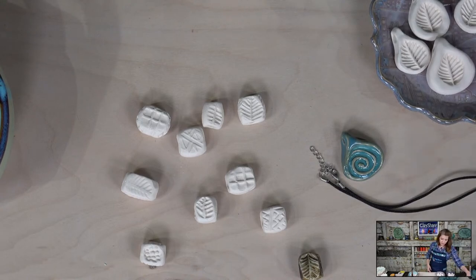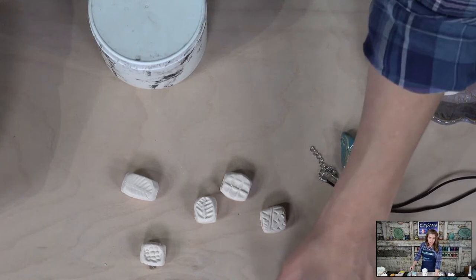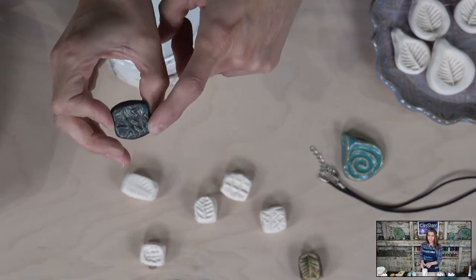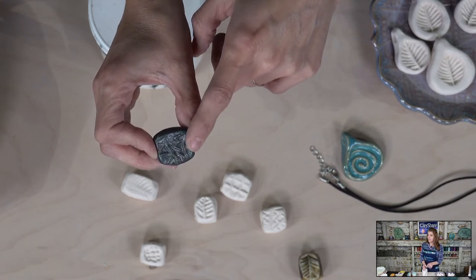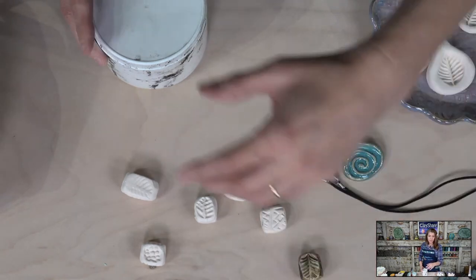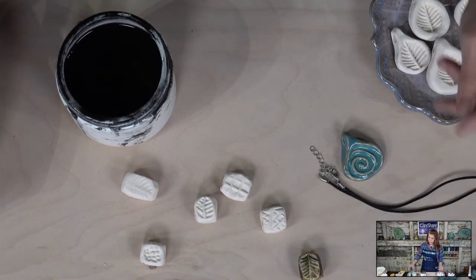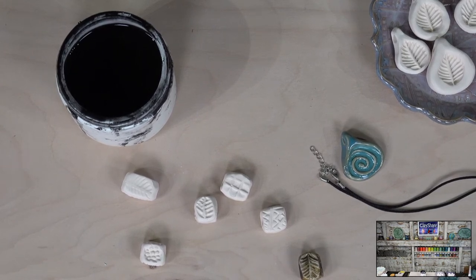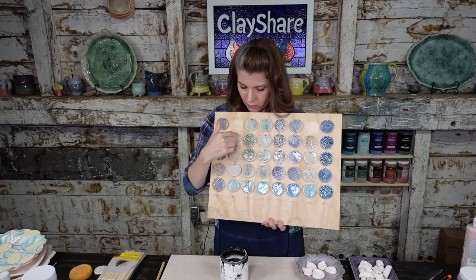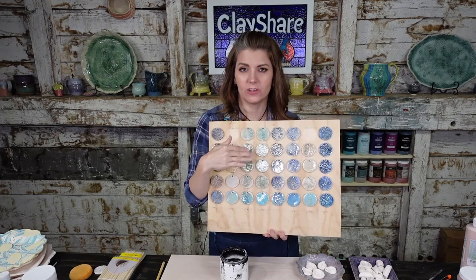We'll do pigments and wiping back first, then just glazing. This blue bead is Georgie's indigo interactive pigment with their translucent satin on top. I'm going to open up the Georgie's autumn foliage interactive pigments. If you're not familiar with them, let me grab my pigment board — I did a class on making a textile board using Georgie's interactive pigments. Sadly two of them fell and broke, but this gives you a great visual reference.